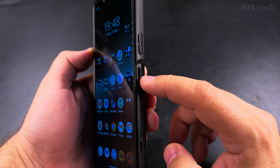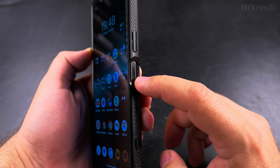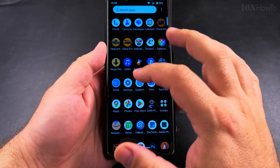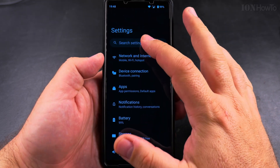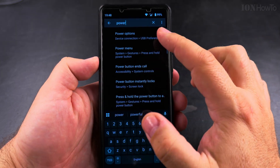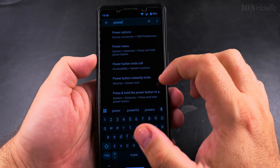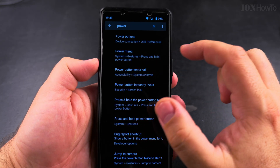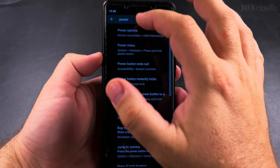It's very easy to change the side button function from Google Assistant or Gemini to the power button. You do this in the Settings. Open Settings on your Android phone and search for "power." When you search for power, you'll see in the power menu under System Gestures: "Press and hold power button" — that's the setting you want.